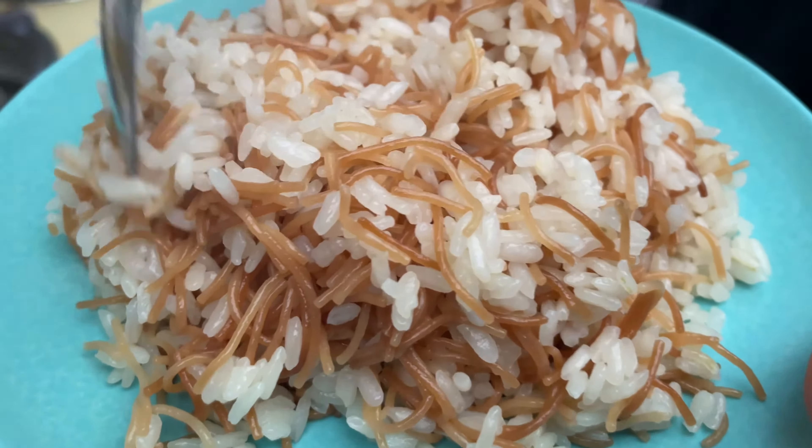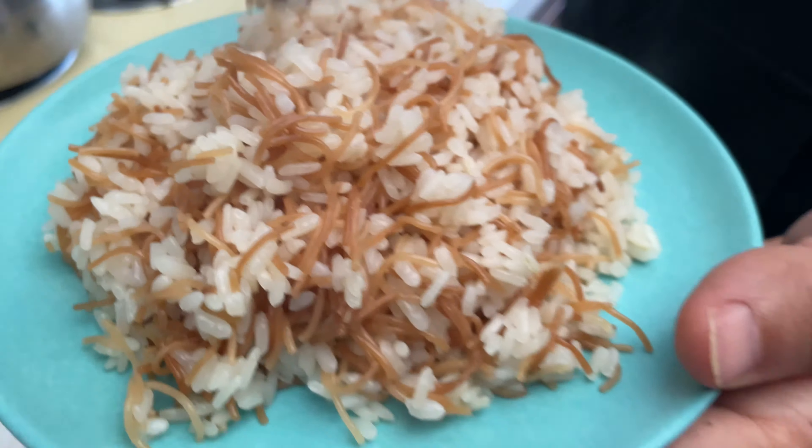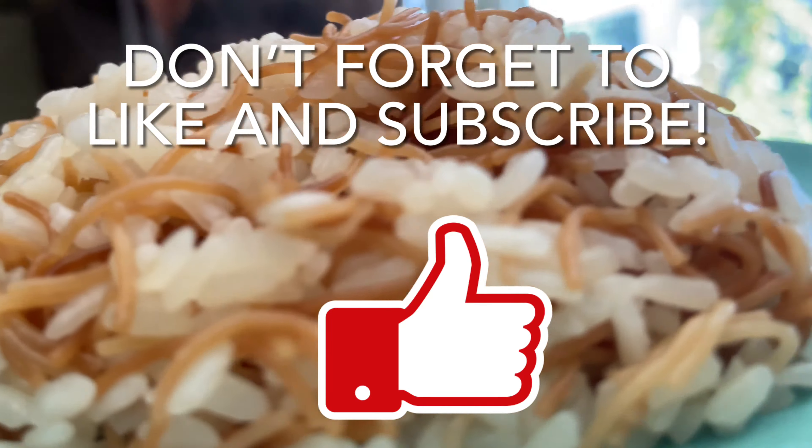Thank you for watching and joining us today! This is easy Egyptian-style rice pilaf with Sharia or vermicelli — it didn't take too long and it's delicious. You can eat it with any veggies, steak, fish, or anything as a side dish. It's always made with love from me to you.